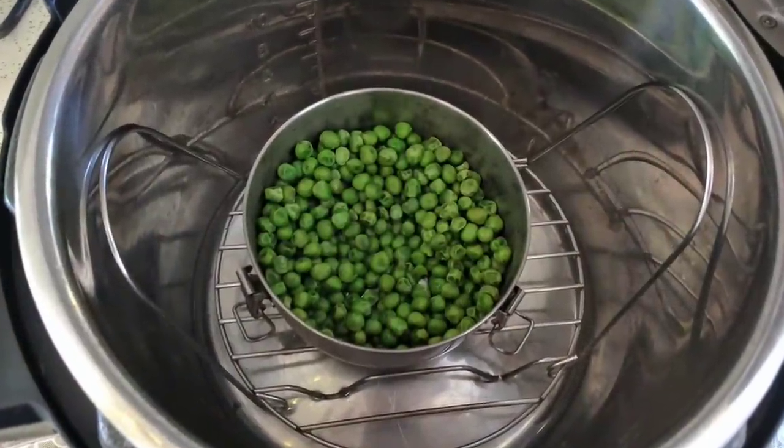So first off, you might be wondering what pot-in-pot cooking is. If you've never heard of it before, it's kind of a funny name, but basically pot-in-pot cooking is instead of cooking the food directly in the stainless steel inner pot that comes with the Instant Pot, you cook the food in another container within that stainless steel inner pot.